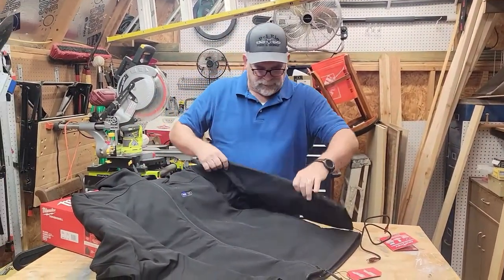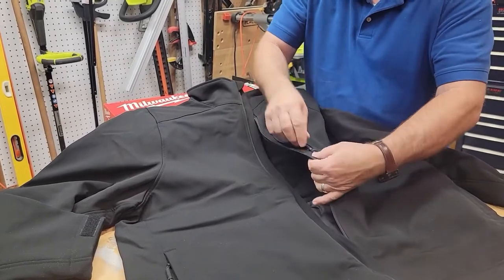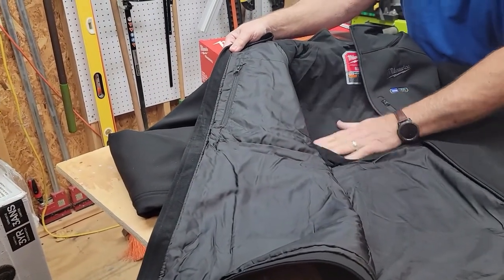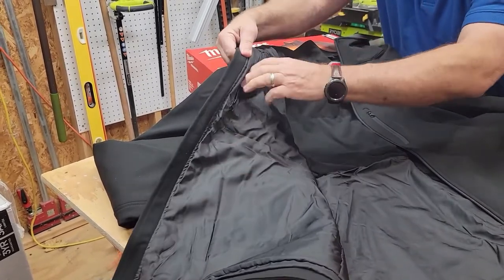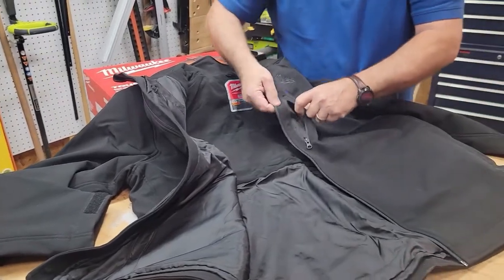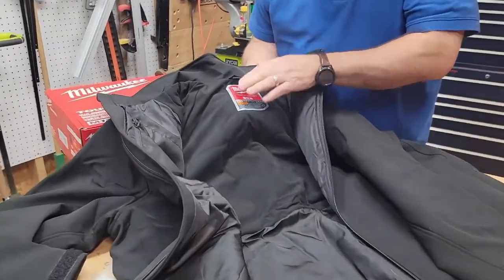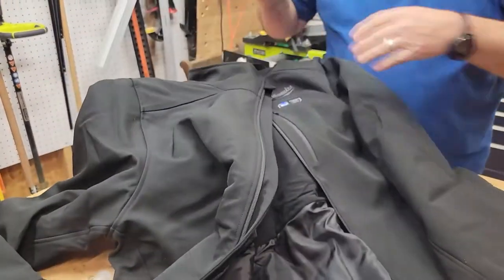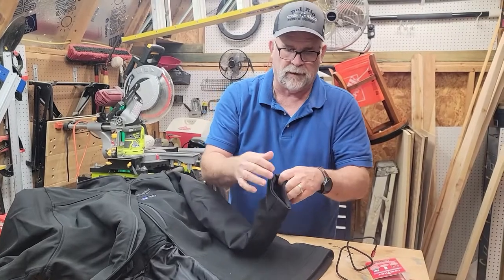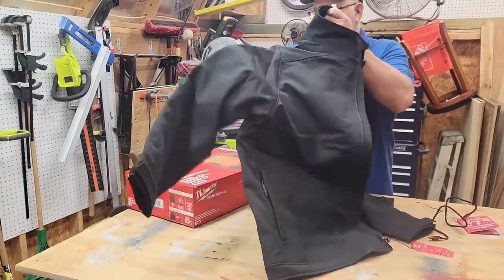I wanted to show you where all the pockets are. On this side you can see there's an outside pocket here — you can use that to slide your cell phone in. On the inside you have a furry lining, and on the bottom you do have another concealed pocket. Stick your arm in there halfway — that's how deep that pocket is. It looks like it goes all the way across the chest. You also have adjustable sleeves so you can tighten them down, depending on how fat your wrists are or if you're out working and don't want to limit airflow up your arms.